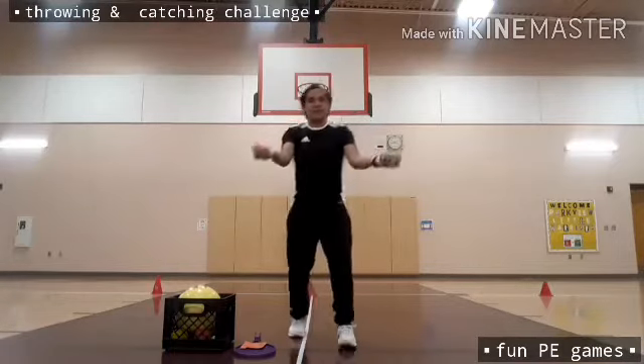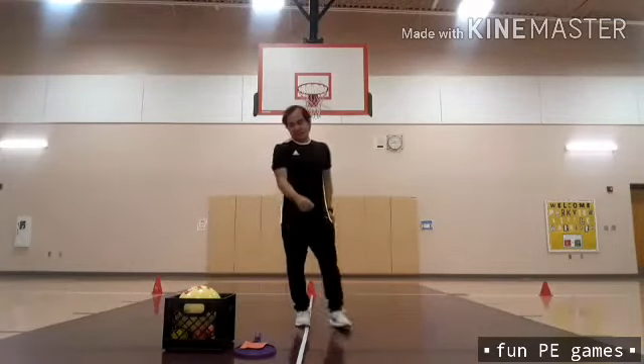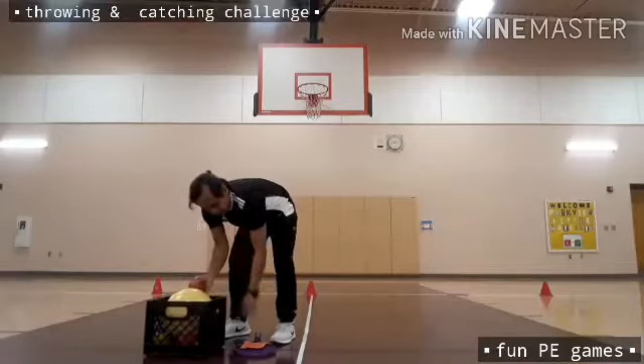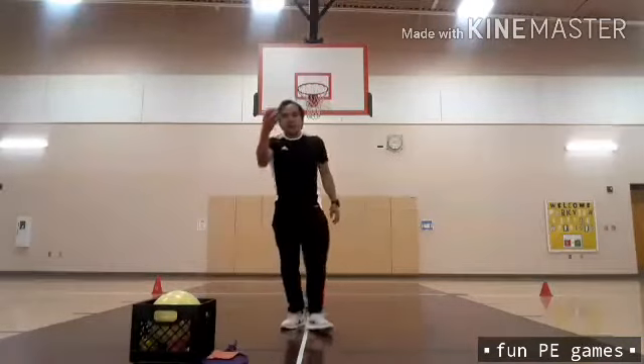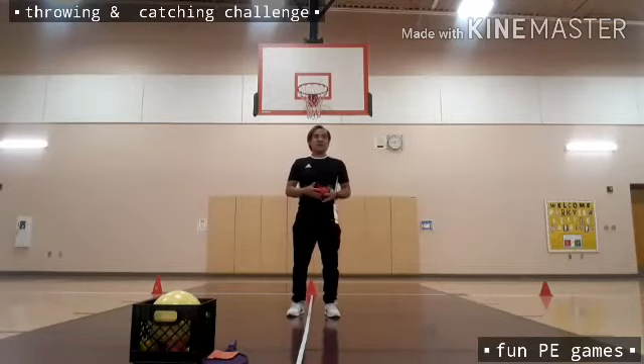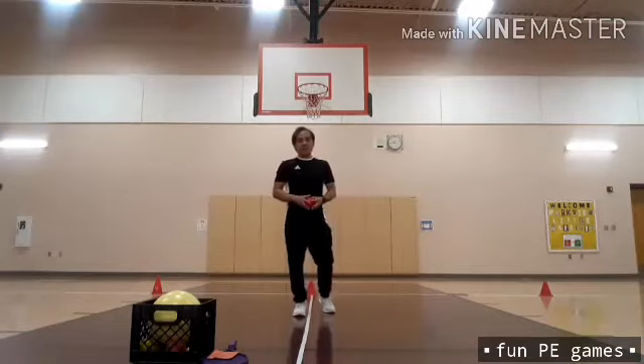I was able to make three balls juggling with both hands. Up next is bounce and catch. I need to use the red ball — bounce it on the floor as hard as I can, then catch it with both hands. Let's do this one within six rounds.